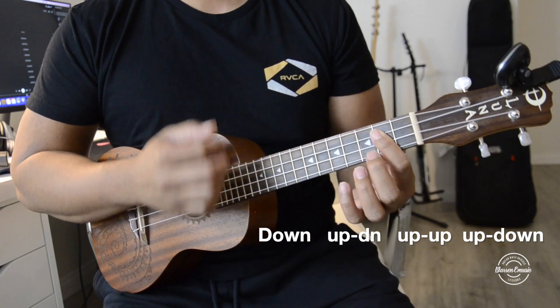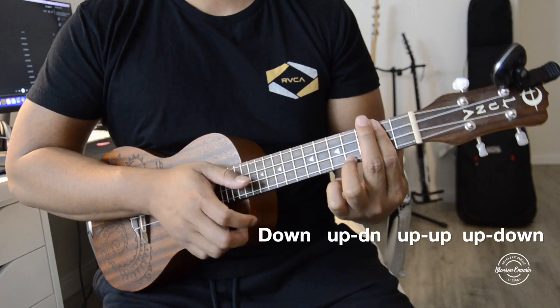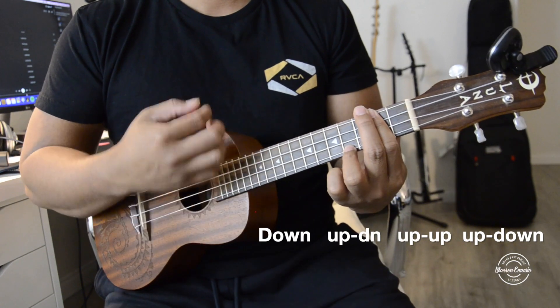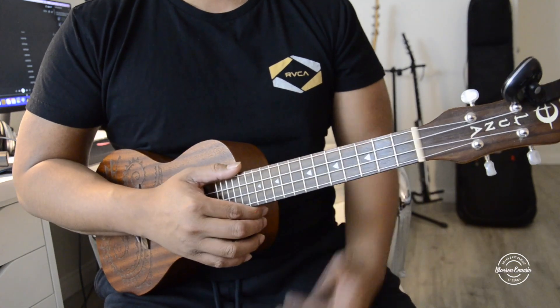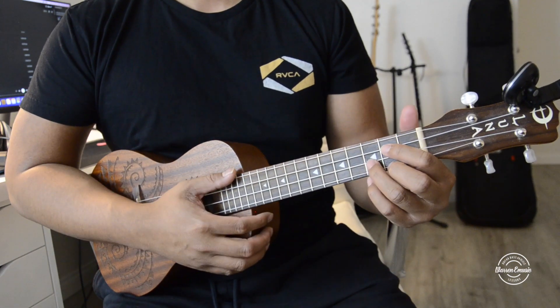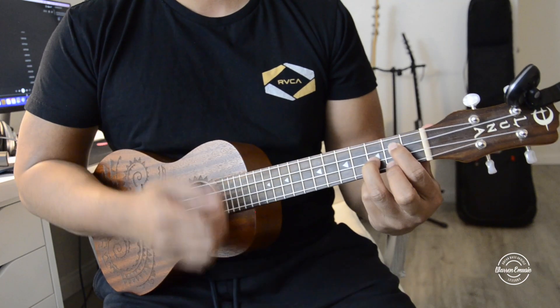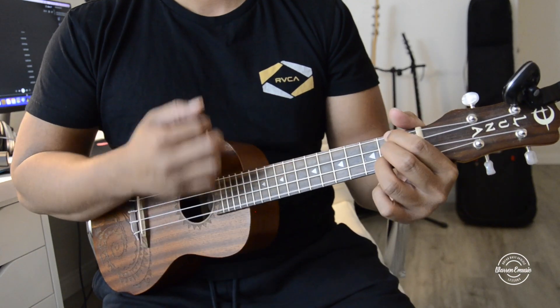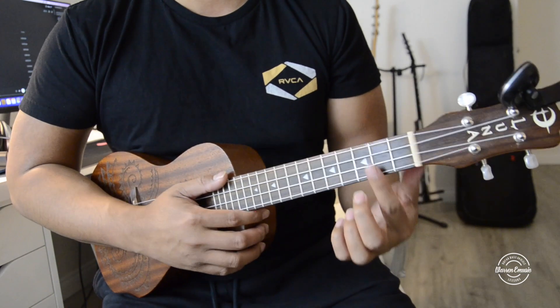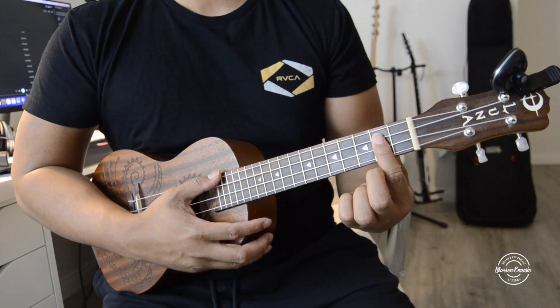Of course it goes faster than this — I'm just trying to show you guys the strumming. If you really want a generic or basic chord version to it, you can play G, but it really kind of doesn't sound like it, so you're better off using the G major 7.